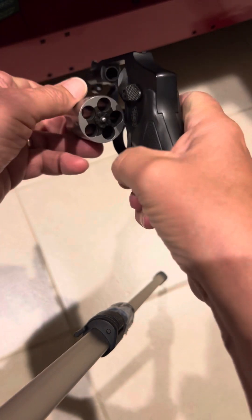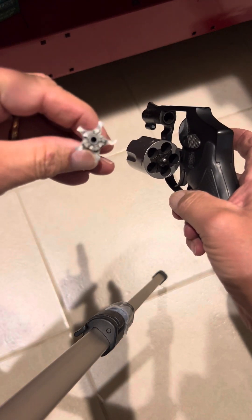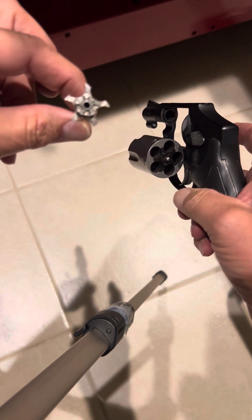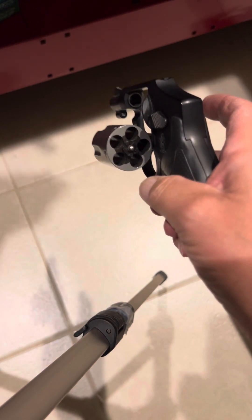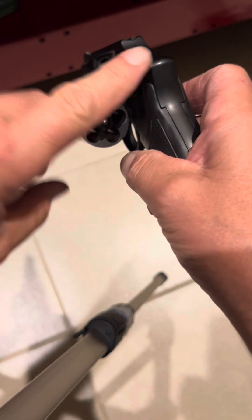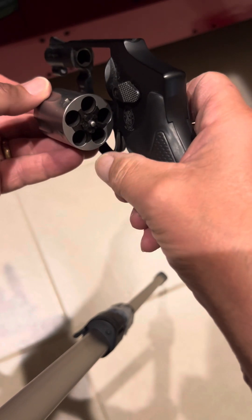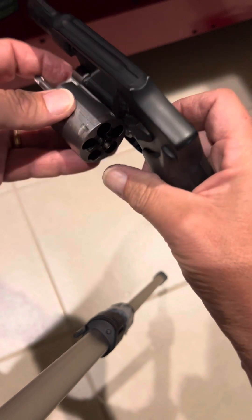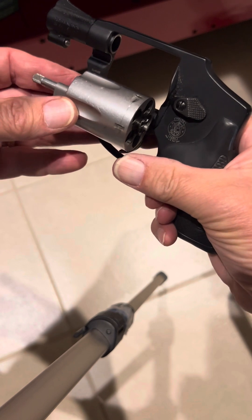I thought maybe the issue was the 642 extractor being damaged somehow — I just wasn't able to see it — so I ordered a new extractor. It wasn't very expensive, and even if it's not the problem it's not bad to have a spare since I have two of these guns. But I really don't know what else to buy at this point.